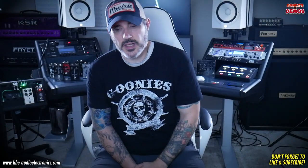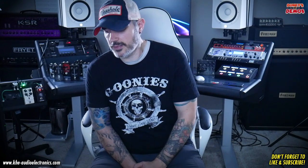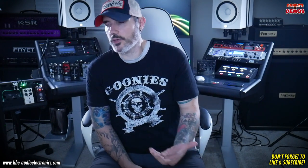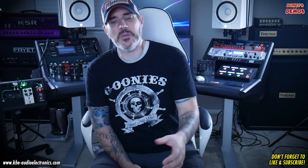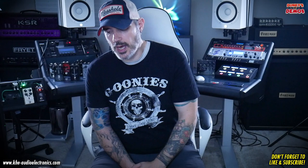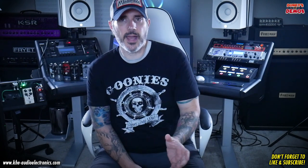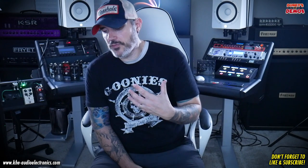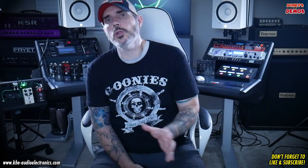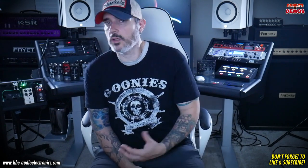We're going to do a couple of videos on this amp and cab switcher from KHE Audio Electronics. KHE Audio is based out of Switzerland, run by a really nice guy named Marcus. This model we're going to use across the videos is the 4x4 ACS FX, which will allow you to hook up four amps, four cabs, plus there's a global effects loop that will let you run four cable method across all the amps plugged into the unit. If you go to the KHE Audio website, you'll see a whole slew of different switchers they make — they've got a switcher for every situation. This just happens to be the one that works best for my needs.